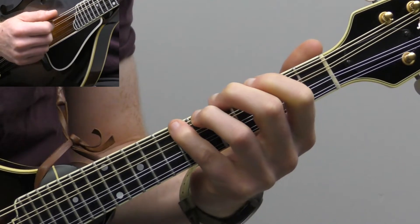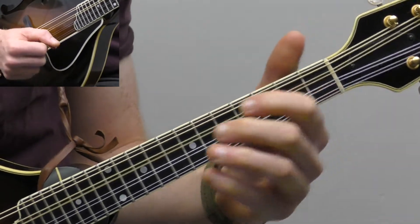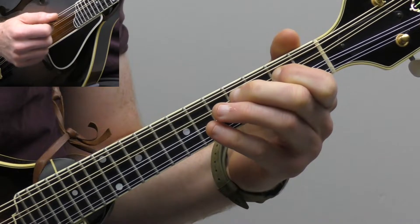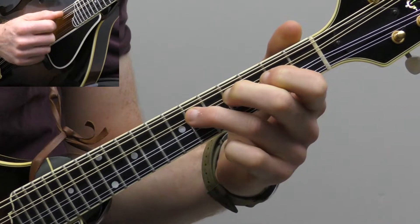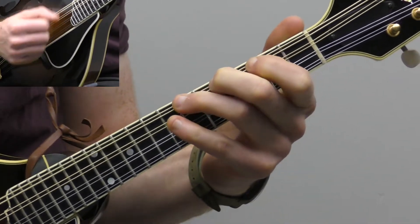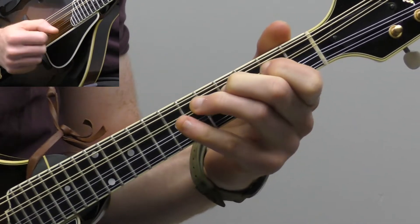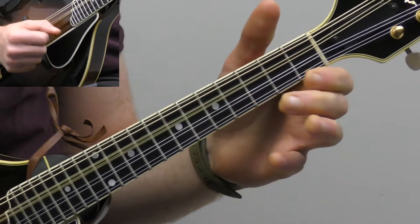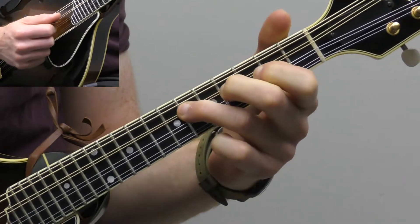And then you can use either the seventh fret or open if you're in tune — hopefully it's the same note. And then you have two on the D string: second fret, fourth fret, sixth fret. And then either seven or open. So it's two, four, six, seven — two, four, six, seven. Or two, four, six, open — two, four, six, open.